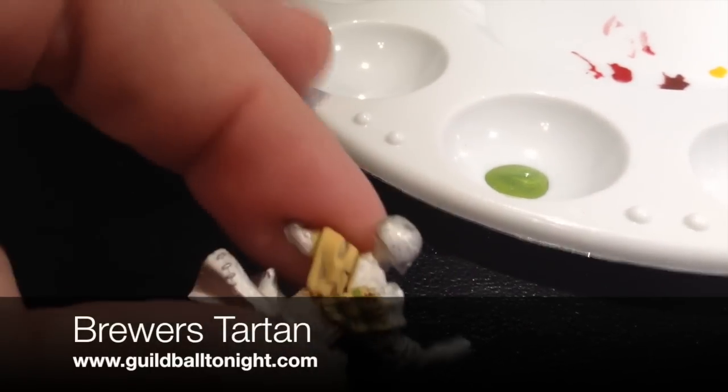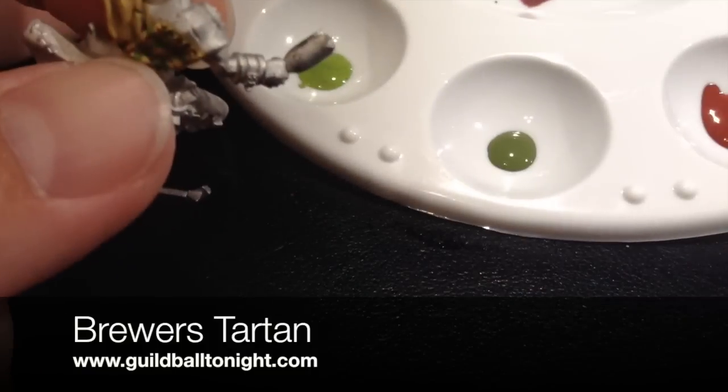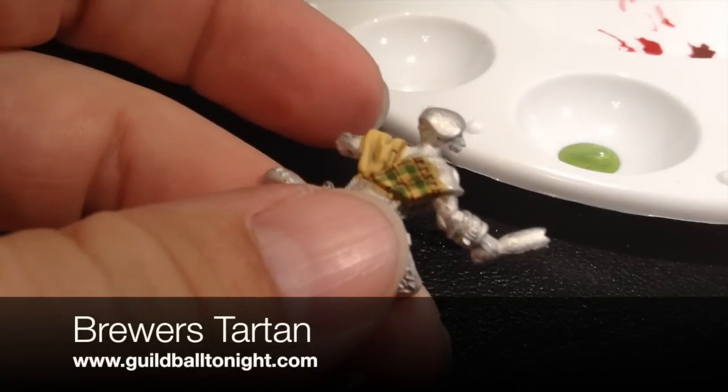Now you can do just about any three colors you want — just one of them needs to be a light, one of them needs to be a dark, and then one needs to be something else altogether. So you could do light blue, dark blue...